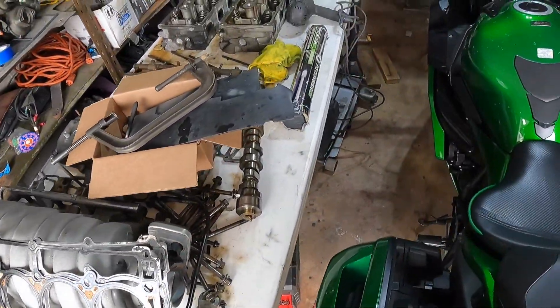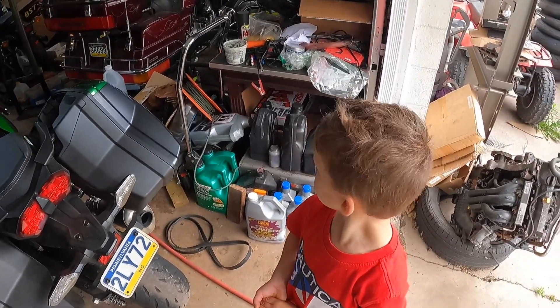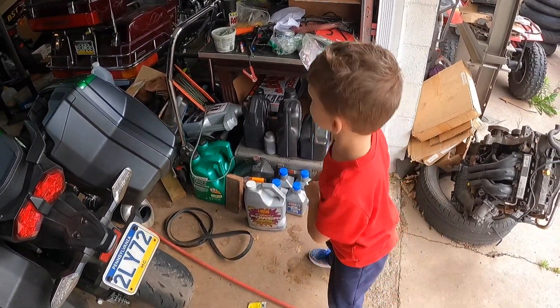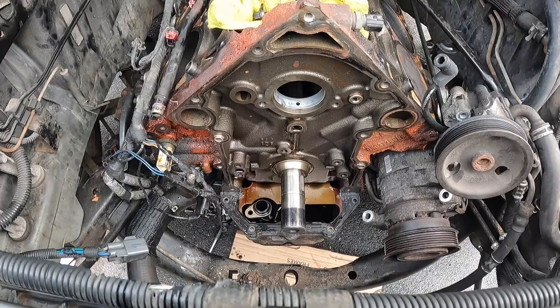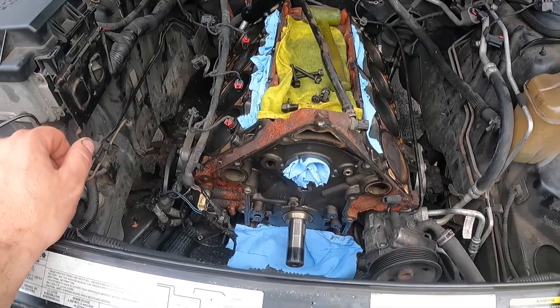Old camshaft out. Now we've got a brand new one in that box over there we're going to have to unbury, and we're going to put that in. The camshaft bearings look just fine — I can't hardly see anything wrong with them right now. They look perfectly fine, we're going to just go with it. Awesome looking bearings.